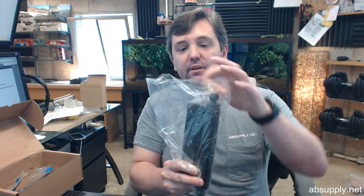Hello, my name is Rich Howard, owner of Architectural Builder Supply. This video is to simply show you how to set the tension on a Bomber spring hinge.